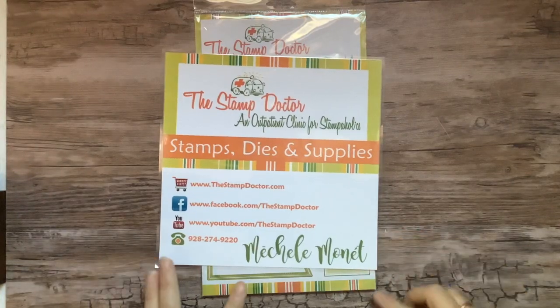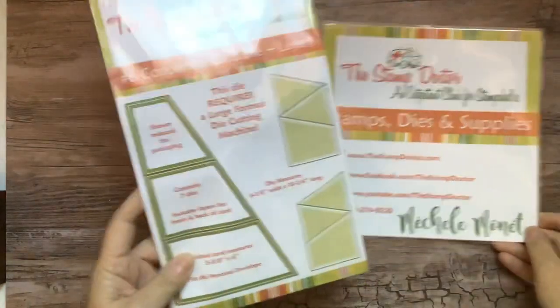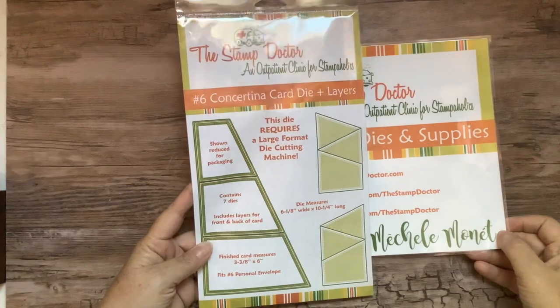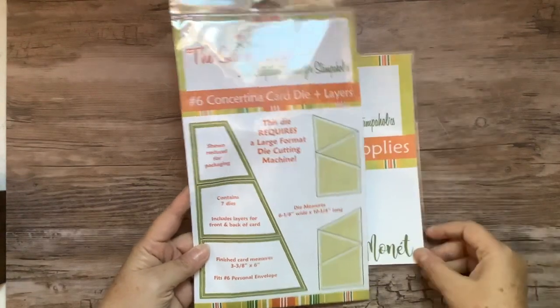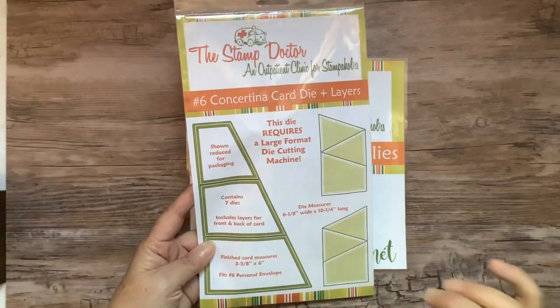Hey everybody, it's Michelle from The Stamp Doctor, and I hope you're doing well today. I'm going to show you how to use the Concertina die in a Big Shot. This is not going to fit in a Cuddlebug, but it will fit in a standard Big Shot with a few little special tips.